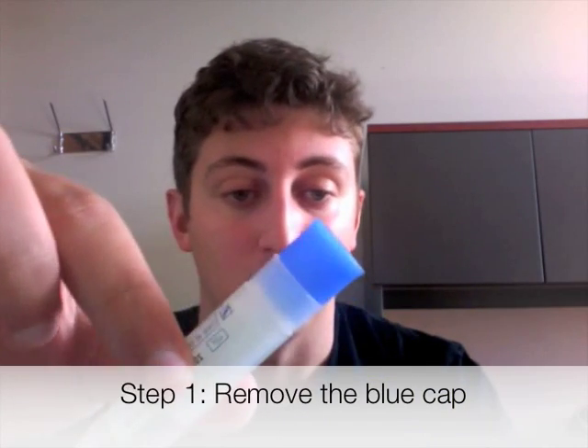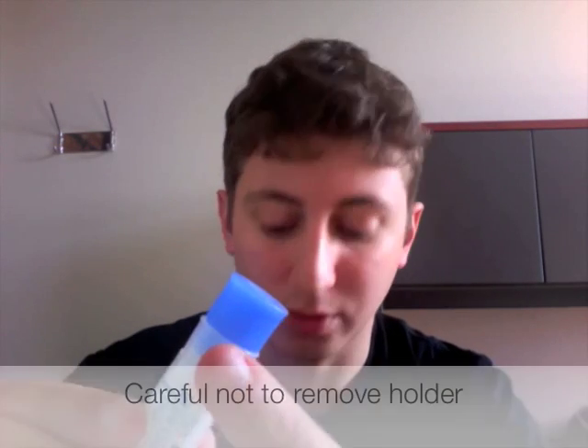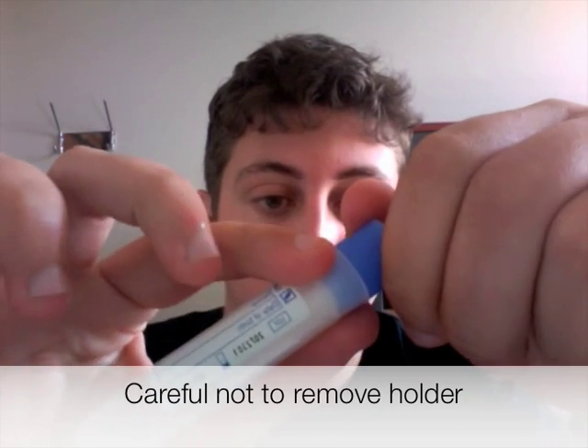And now you're ready to collect your saliva sample. The first thing you're going to want to do is take your spit kit canister and remove the top cap — the blue cap — to expose the round sponge that's inside. Be careful not to remove the holder that the sponge is sitting in. Hold the canister tightly and just pull off the blue cap.